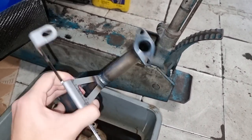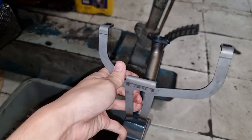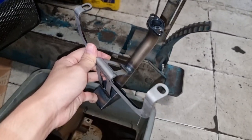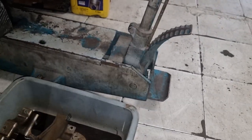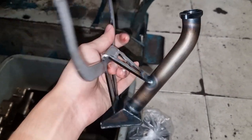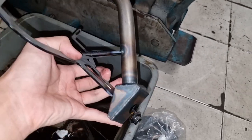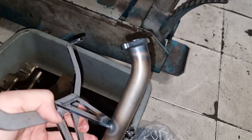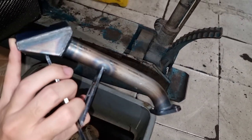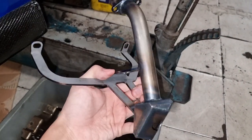This reinforced pickup tube from Killer B Motorsports, on the other hand, is much more sturdy. You can see here that it has two additional braces with a triangular support bracket, which makes it much stronger than the OEM unit. The steel itself is also a lot thicker — three times thicker, in fact. Lastly, you can see that the tubing's diameter stays consistent even at the bends because this is a mandrel bent tube. This mandrel bent construction allows oil to flow more freely and puts less stress on the oil pump since there's no bottleneck around the bends.